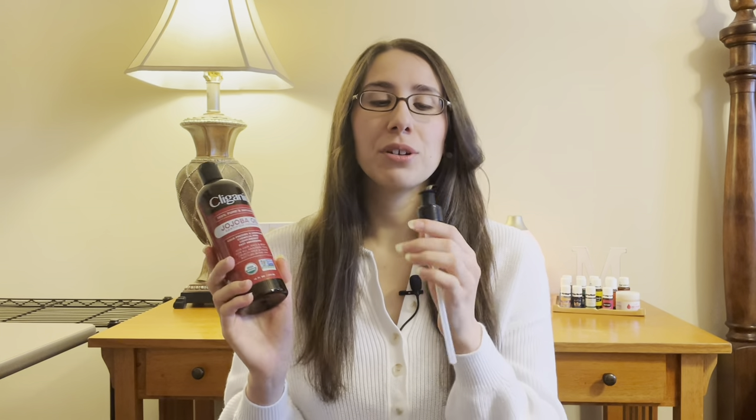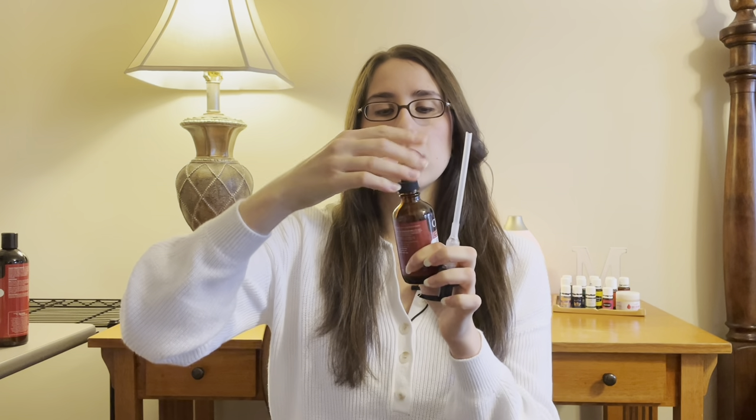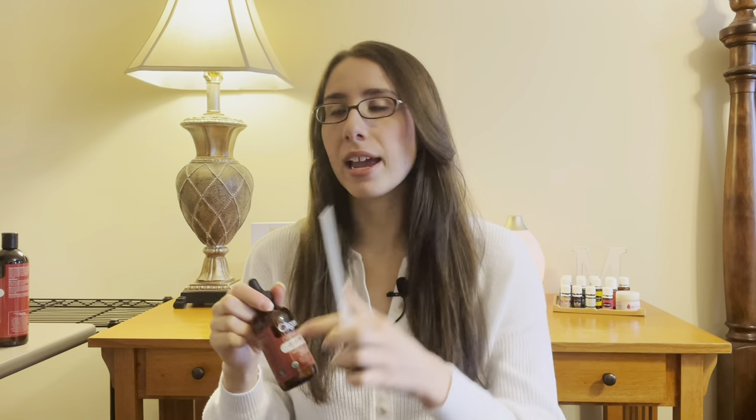The next thing I want to mention before we actually make the roller: when you're buying your carrier oil, if you can, get the one that has a pump. It makes filling up the roller with carrier oil so much easier. You can get it with an actual dropper but it's going to take a little longer than if you just had the pump.